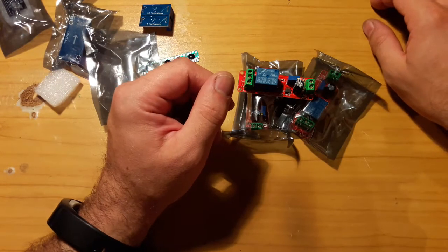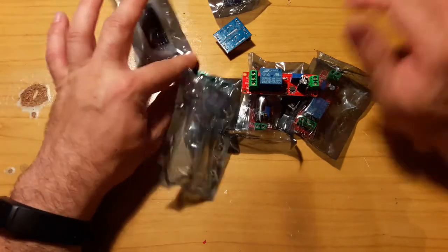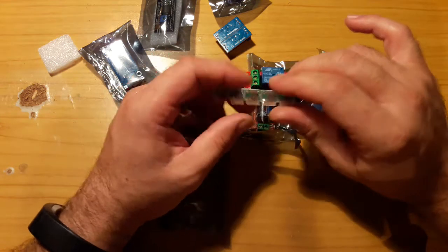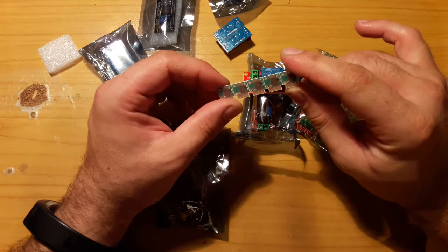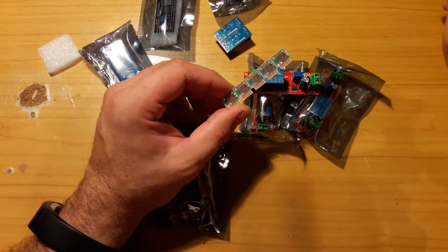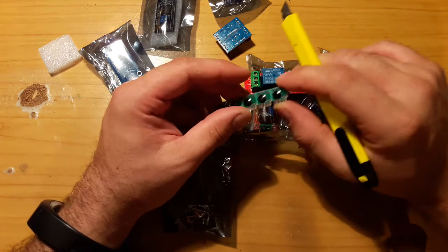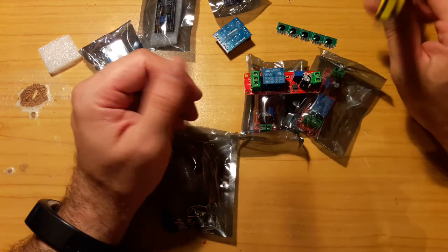So yeah, this is it — a bunch of electronic stuff. I hope you enjoyed watching. I will not test any of these things just yet. But I began playing with 555 timers, and I can tell you this thing looks like it was hand cut, like with an X-Acto knife or something. It probably isn't, but still. These things might be useful, so thank you for watching.